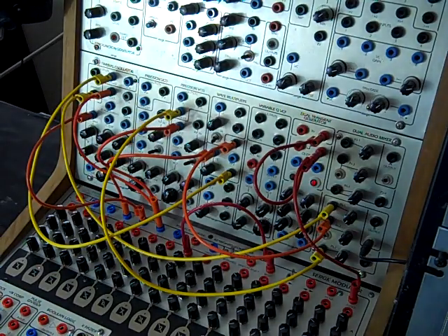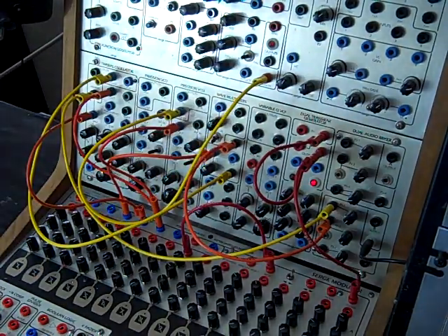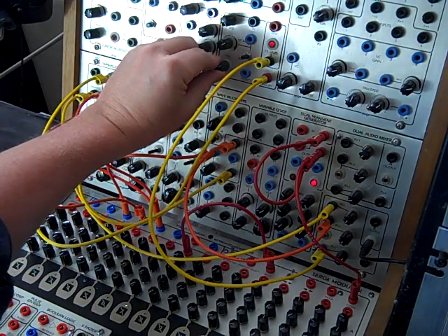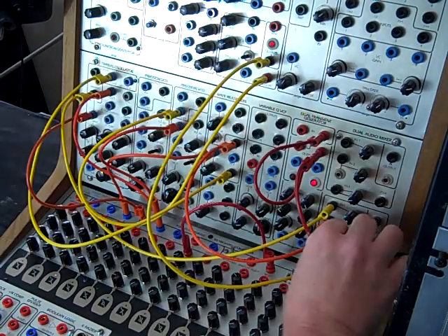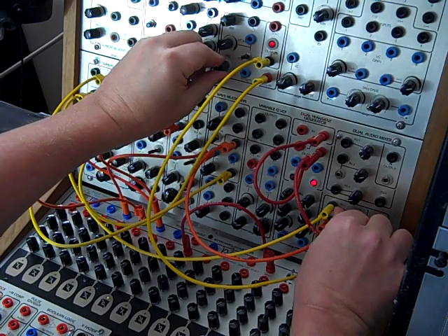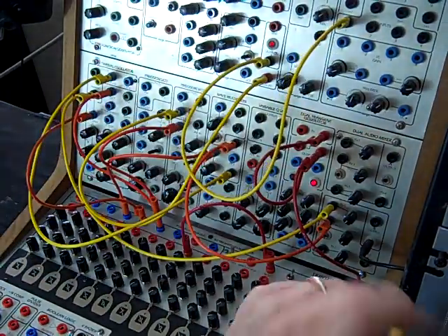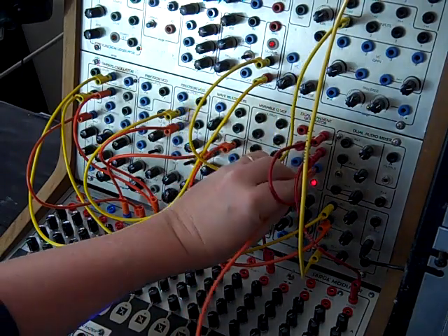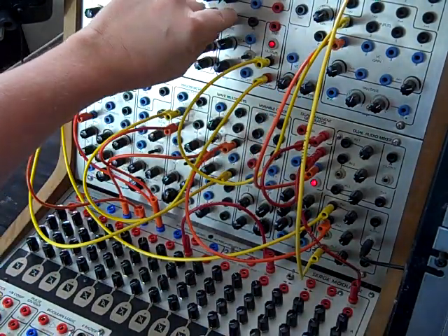The reason I want it higher is because I want to get some subharmonics. So if I take this and go into the dual transient slope, or the universal slope generator, and come out of there — and if we want to get some punch out of that, just put that into a VCA and have it come back to that channel. I'm going to use the envelope coming out of the original DTG to drive that. We can change the wave shape on that and get it sort of almost a kick.